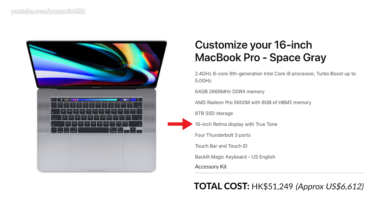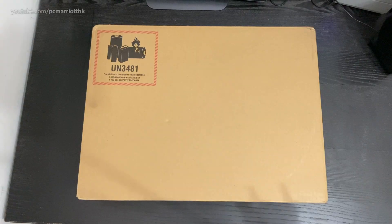We also have a 16-inch Retina display with True Tone, four Thunderbolt 3 ports, Touch Bar and Touch ID, backlit Magic Keyboard US English, and the accessory kit. So let's open this thing.